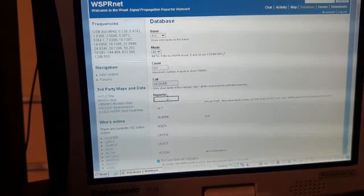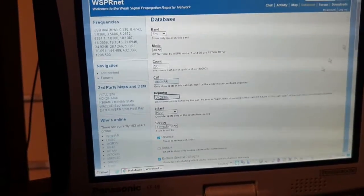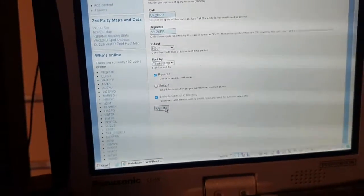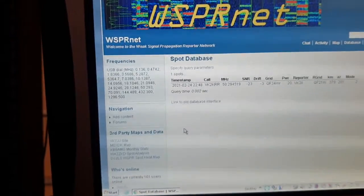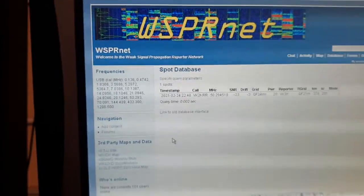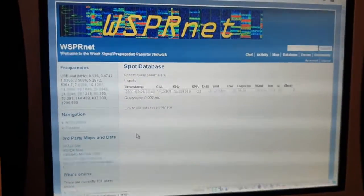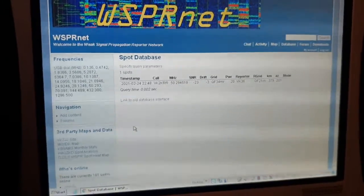I'll put my call sign in and press update. I was heard by VK3II there, down near Melbourne - it's 379 kilometers, and I'm using a vertical Omni that's only about three meters above the ground in my front yard.